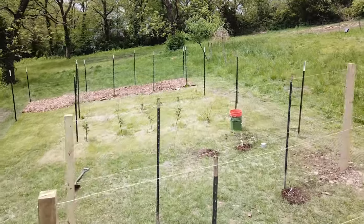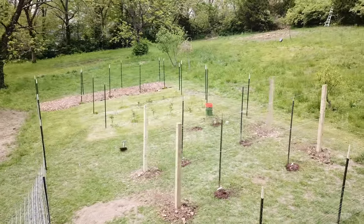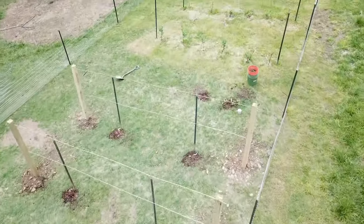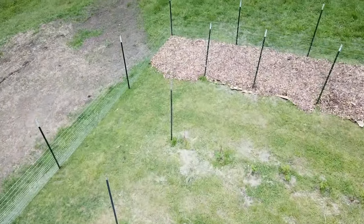Welcome back to the homestead. Today we're doing a cool little project — I wanted to show you what we're up to and give you a homesteading tip on how to trellis grapes. As you can see behind me, we have a four-by-four post on each edge. This is about 16 feet, and we're doing a small grape trellis. We have a couple cool things we found out while researching grape trellises.